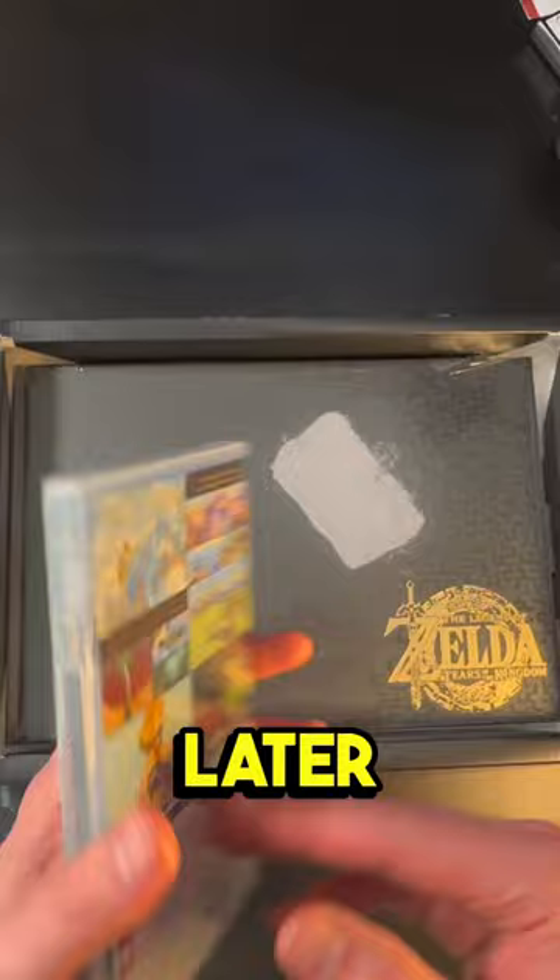And the pin set box, which we will get to a little bit later, the physical game, and now the art book.